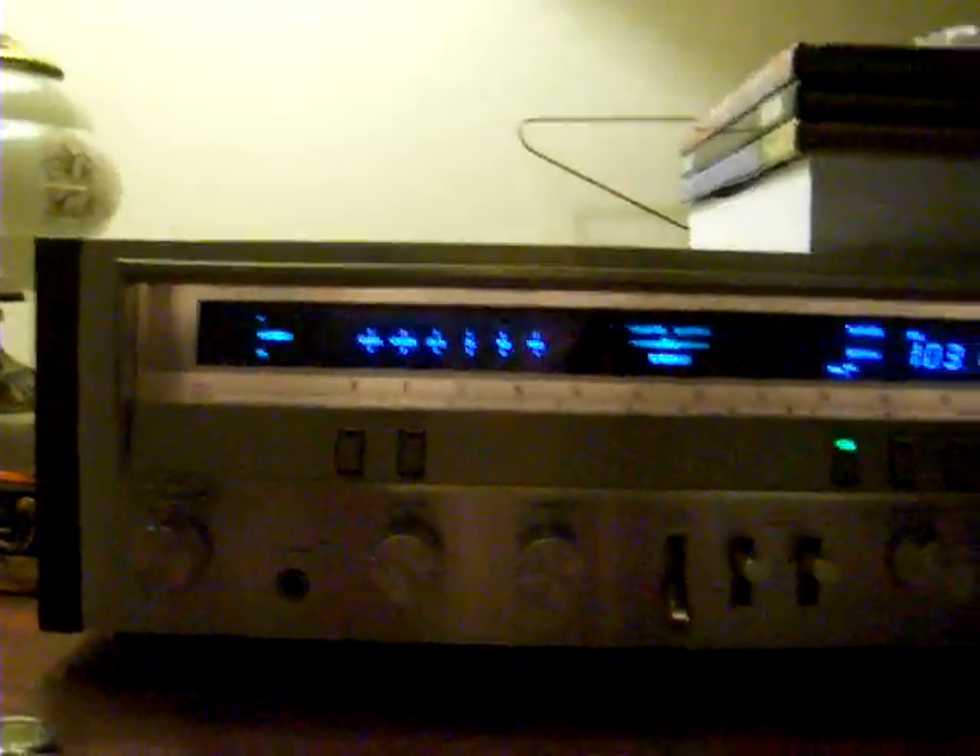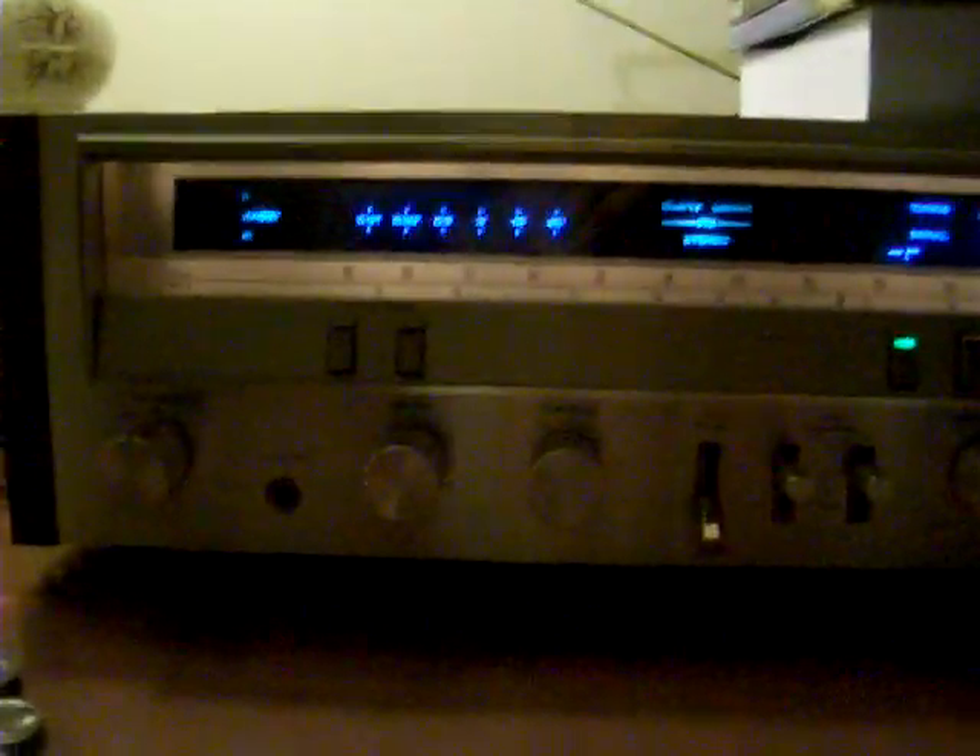It is a Pioneer FM quartz lock stereo receiver SX-3700, and this was made in 1980 to 1982 and was the last series of radios to have an oak wood veneer finish, which is in really good pristine condition, and an aluminum metal front.